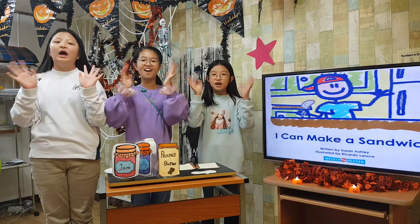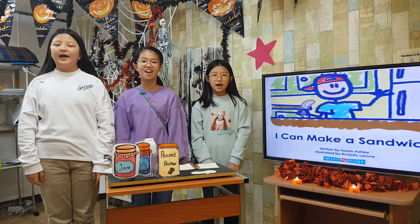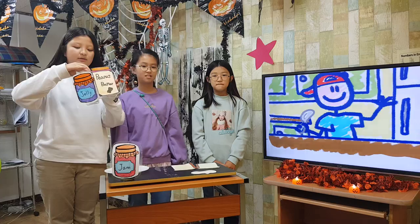Ready, action. Hello everyone. We are Mango, we will play. I can make a sandwich. I can make a peanut butter and jelly sandwich.